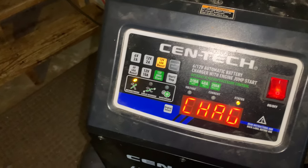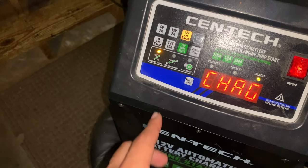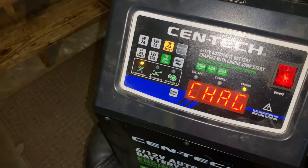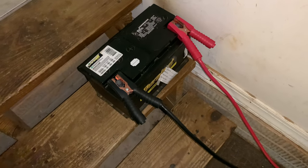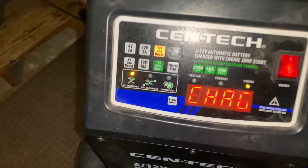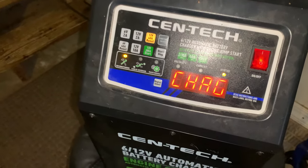I cut it off and realized the voltage had gone up to two, which meant it took the charge. I went ahead and put it on the charger setting and there you go — the completely dead battery, which had no power at all, jumped started and took some charge. Now I'm in the game.